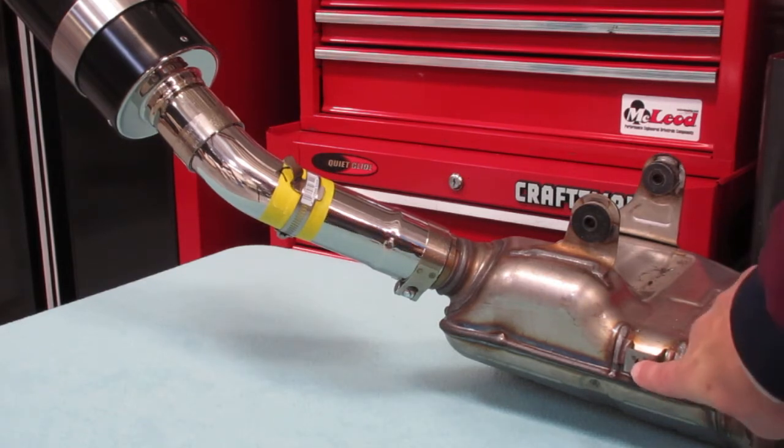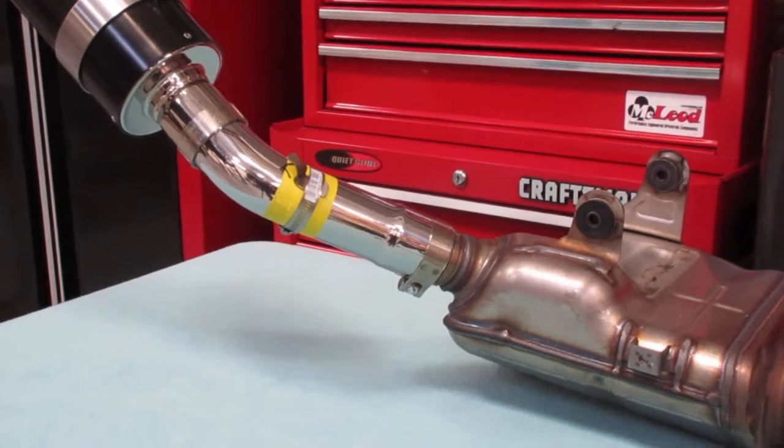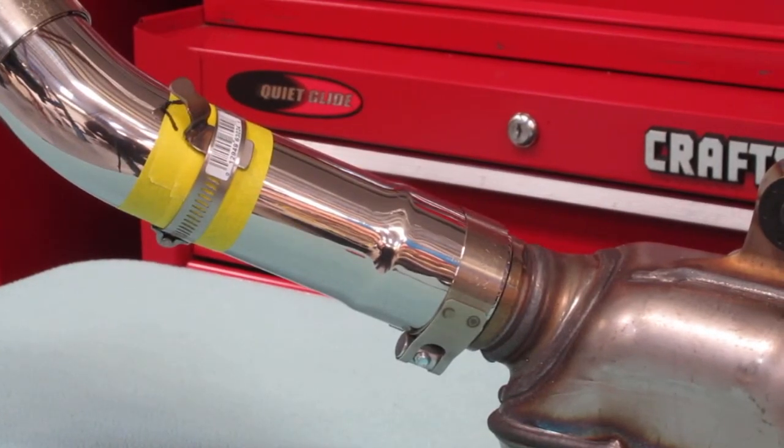You go to the mounting point here and get your shield kind of just in place. Then you get the tab on there under the clamp, and you just eyeball it and play around with it a little bit. Mark it with the felt pen, get it close, and lightly snug it.